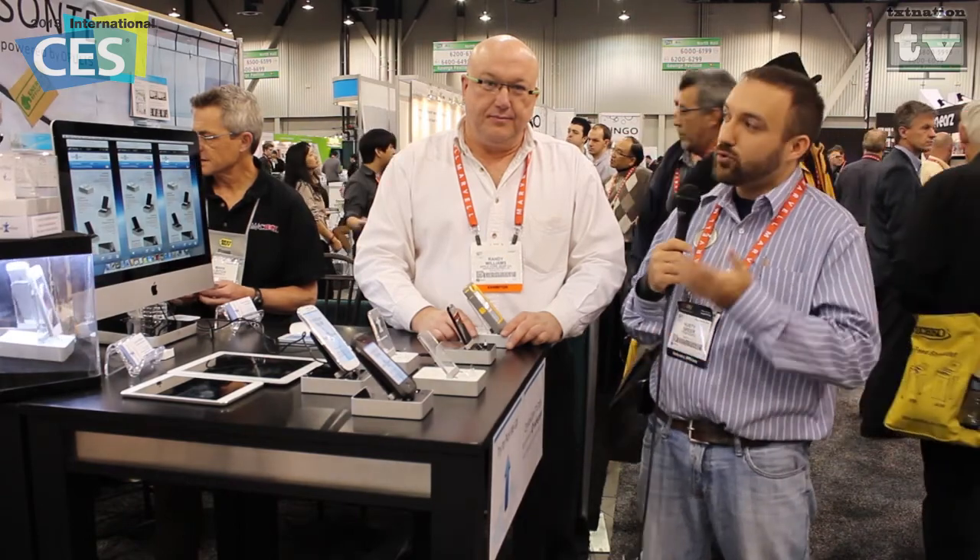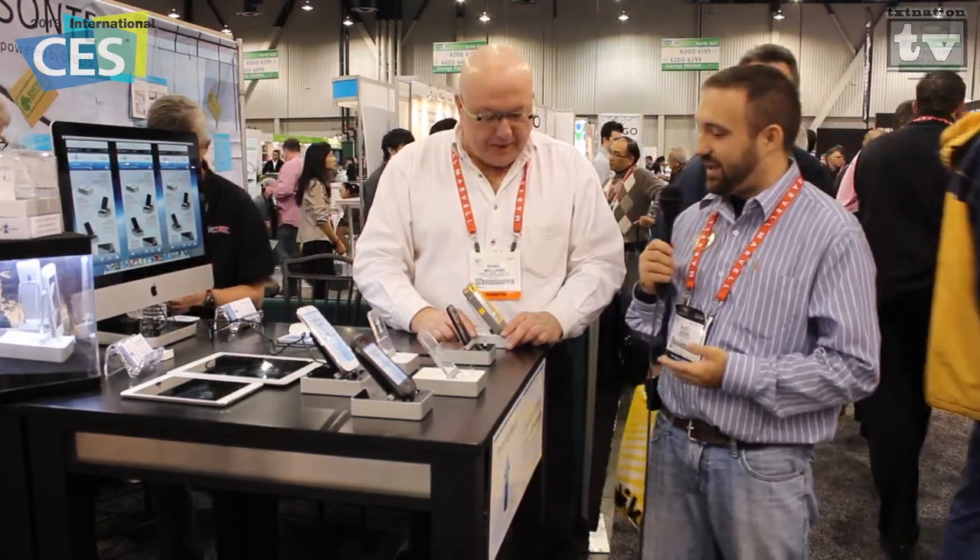We stopped by here at the Apple Core Gear booth and we're here to talk to Mr. Randy Williams. We're going to go ahead and let him show us what's all here and explain what we've got for our docks. Thanks for stopping by, Rusty.